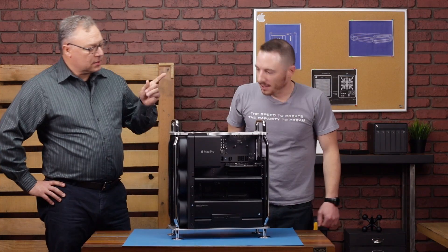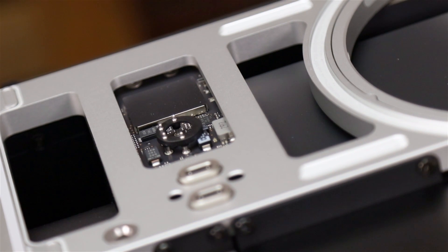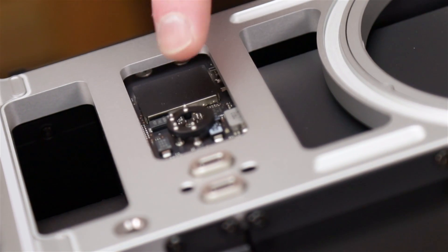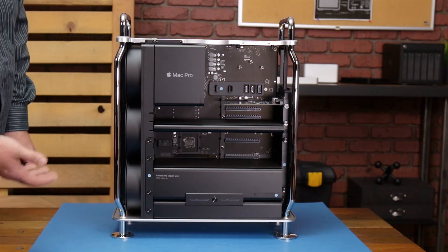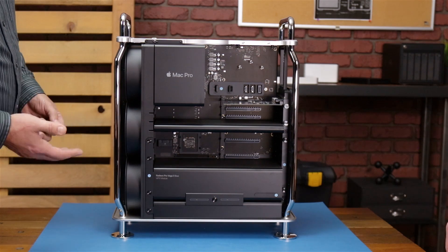This doesn't void the warranty, does it? The power button is on the case — you don't have to disconnect the wire or anything? Nope, little electrical prongs there make contact with it. Now that we've got it open, it looks very modular and accessible. What's the first step to taking this apart?